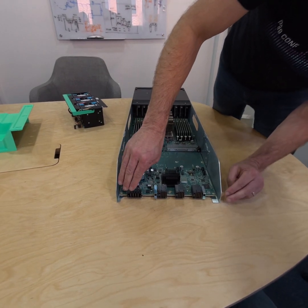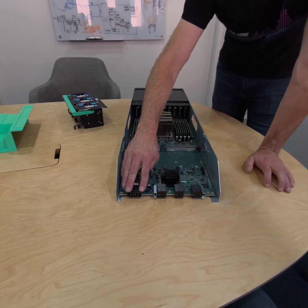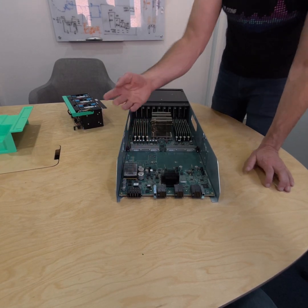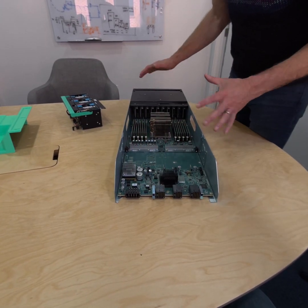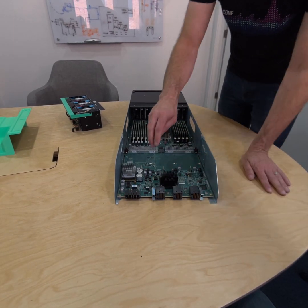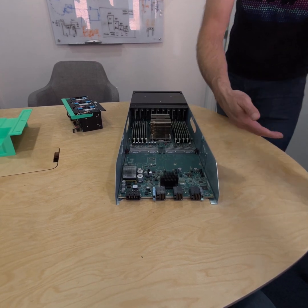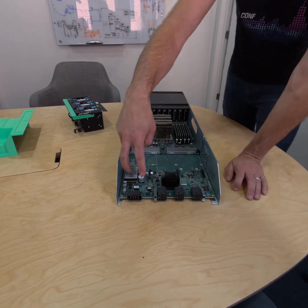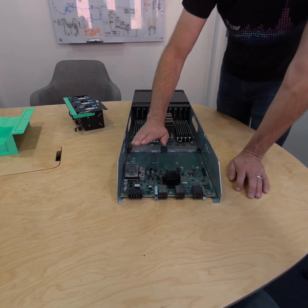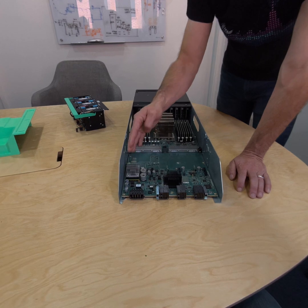Back here we have a couple of connectors. This is our power connector — it blind mates into DC power. In this compute sled there's no AC power supply; we've got DC coming in from the bus bar. We've got our rectifiers and power shelf plugging in AC power there, turning it to DC. This blind mates into that DC, and we've got our bus converter here taking it from 54 volts on the bus bar down to